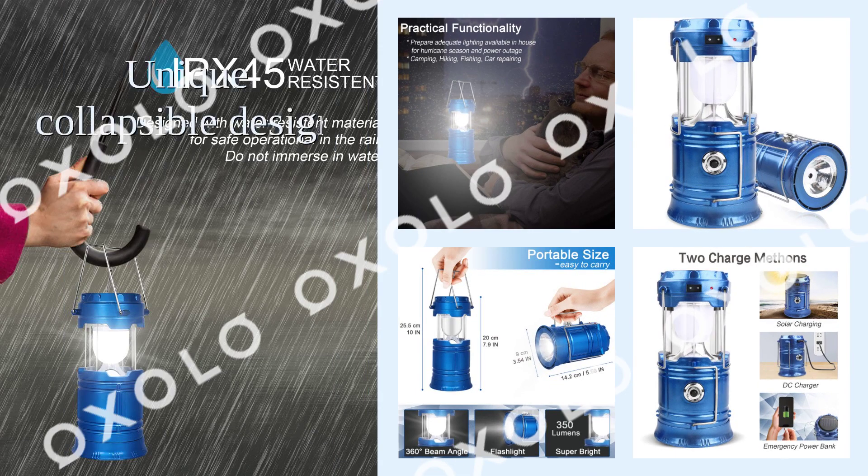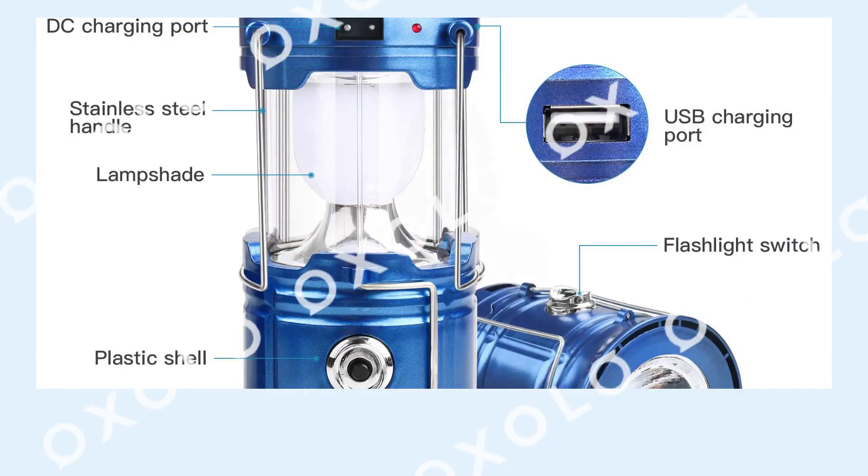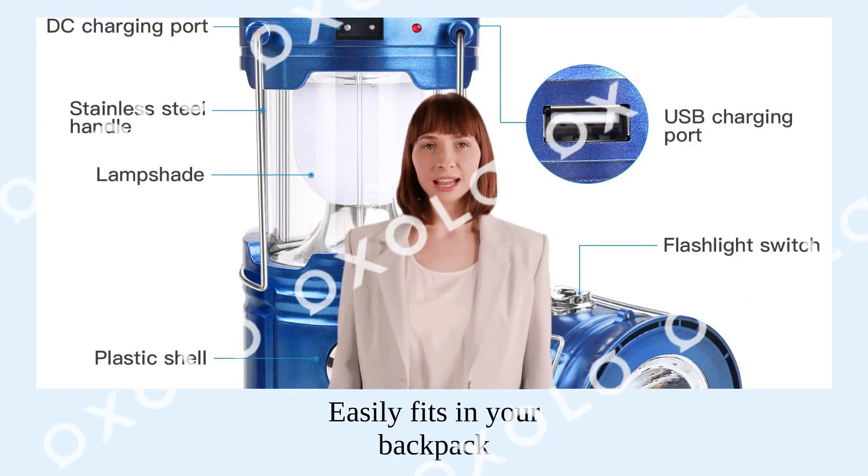Unique collapsible design that reduces and increases the light as you collapse or expand the lantern. When collapsed, it's as small as your phone. Easily fits in your backpack or emergency kit.